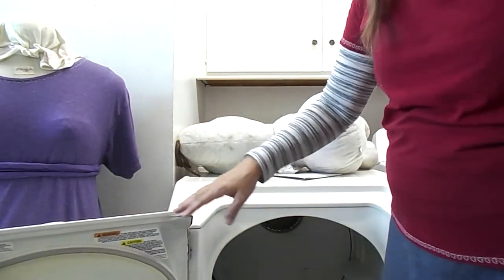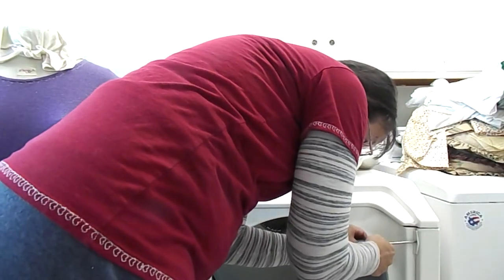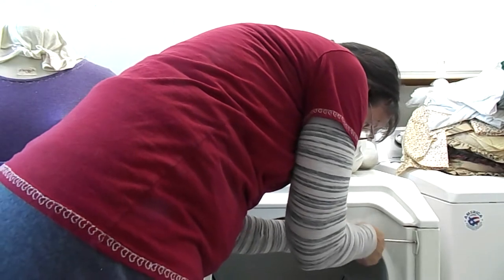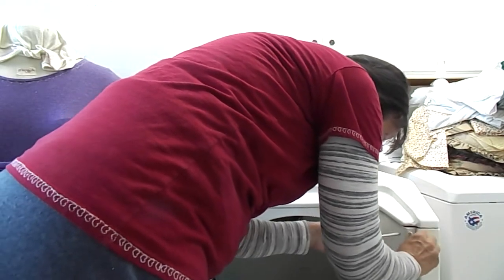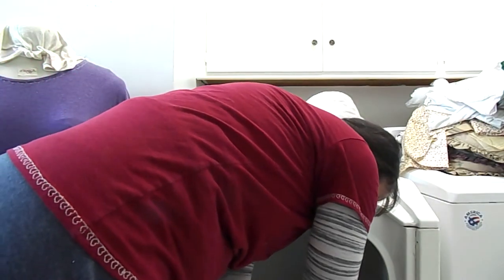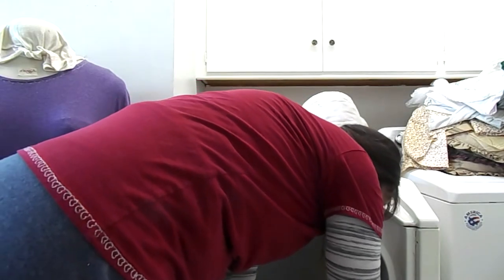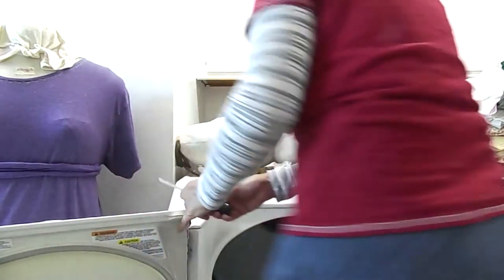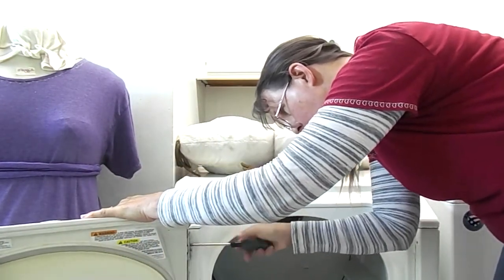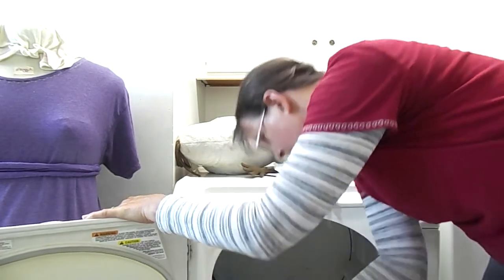Okay, that was a terrible weekend. I'm sorry. Unplugged... unplugged... unplugged.